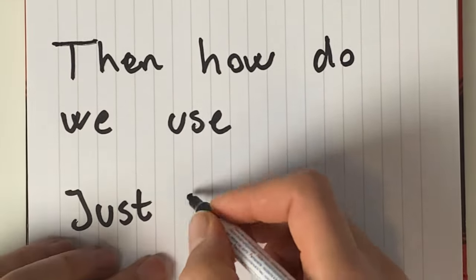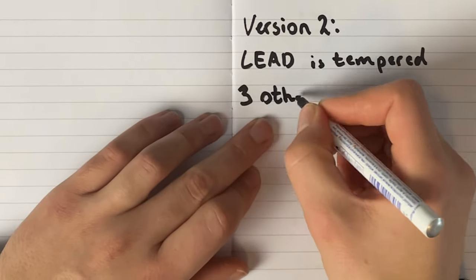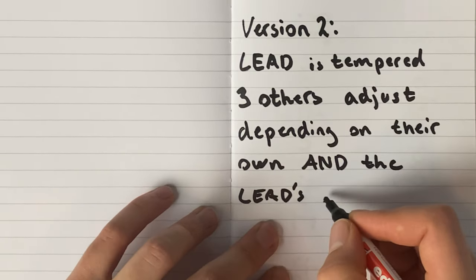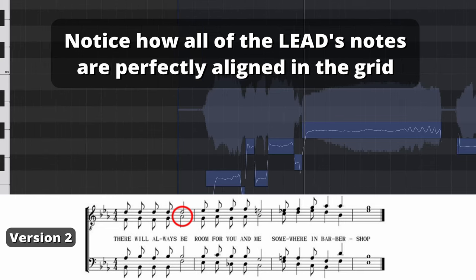Let me show you two different ways to use just intonation without causing pitch drift. In this example, I used Logic to set the lead to zero, which is pretty close to the tempered tuning, and then made the other three voices intonate either higher or lower depending on both their own function in the chord, but more importantly, the lead's function in the chord. This means that bass, baritone, and tenor have to go 31 cents up in pitch every time the lead sings the flat seventh of a barbershop seventh chord, while still maintaining the right distance between the individual notes to make the chord ring.